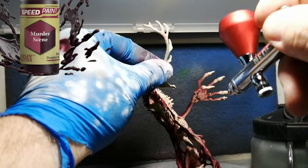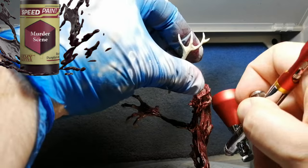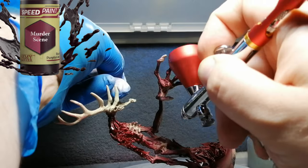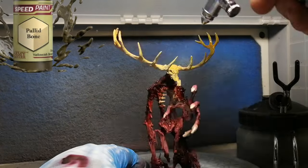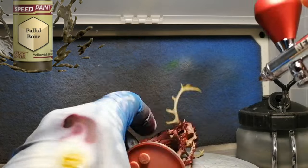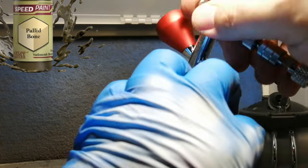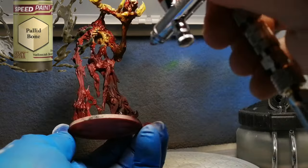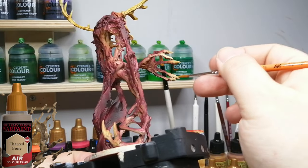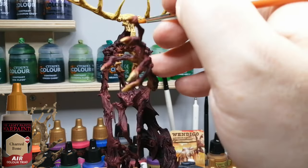We're using some Murder Scene speed paint on this big giant miniature from UndeaderLive's Dead West Box. This is a stretch goal, and I didn't want to do just what the image was showing, which was pretty much all skeleton. I wanted this thing to have flesh left on it — just the most gruesome looking I could do. I'm using some Palette Bone on the bone parts, and when I missed areas with the airbrush I thought, this is great — it's like bones are still protruding out of the muscle and flesh areas. Having Palette Bone mix into the Murder Scene was just fantastic.